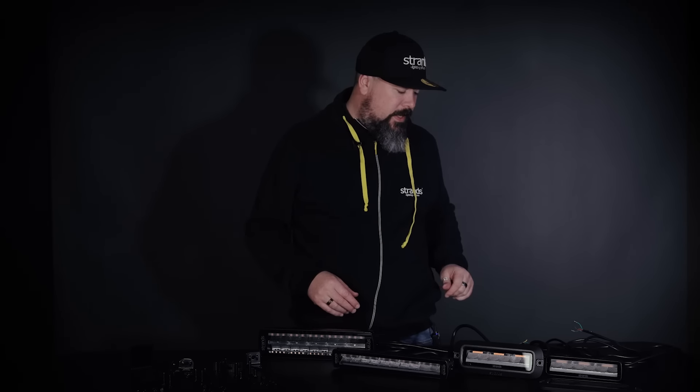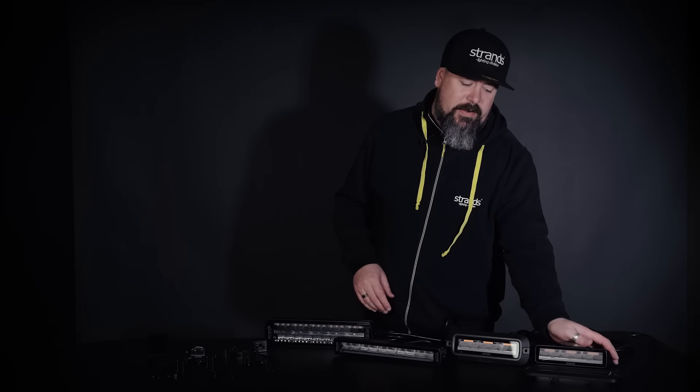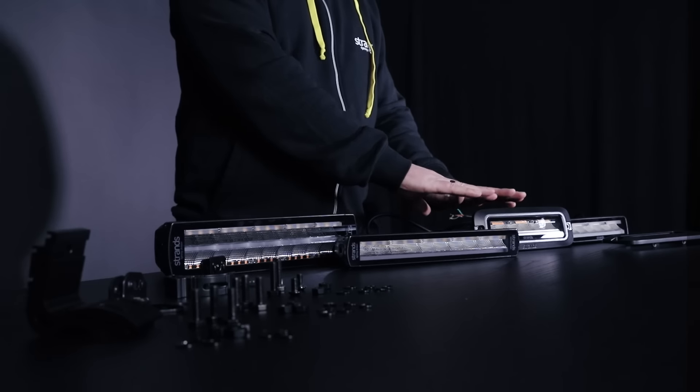I think we're just going to start with the smallest one first and then move our way up to the bigger one. So this one has been on the market for a little while — Siberia MO. You have two versions: one is with tail, brake, reverse and indicator; one is you remove the indicator and have the warning light instead.